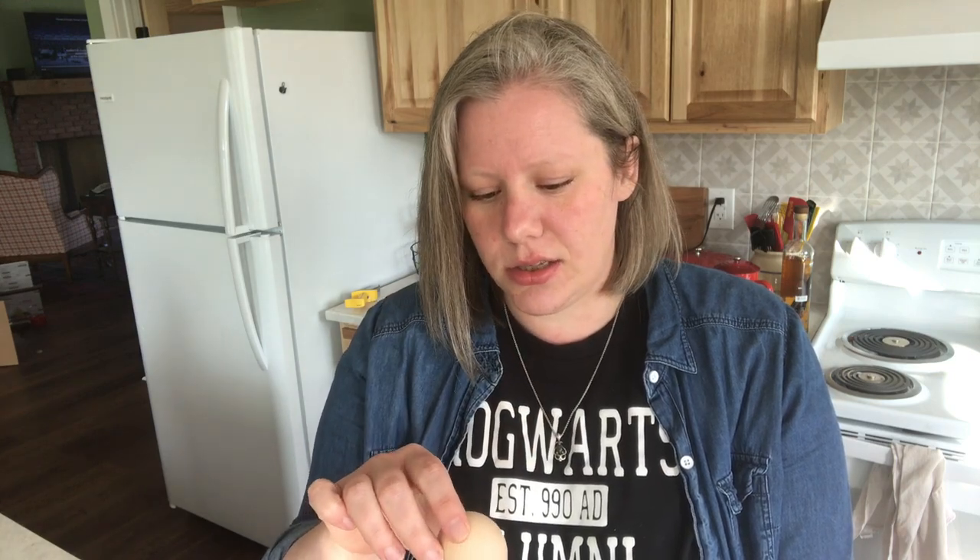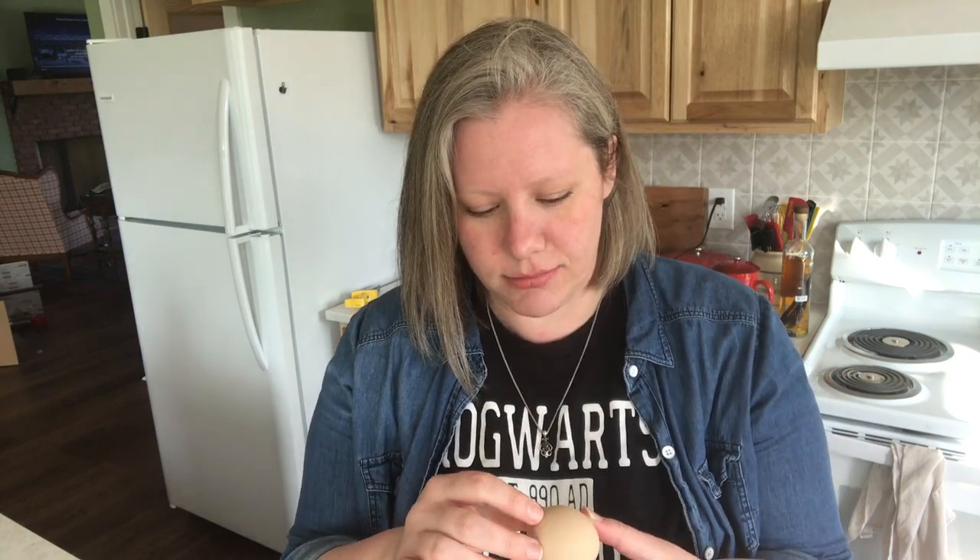Now there are a lot of different ways that you can preserve eggs. You can pickle them, you can crack them into a big bowl, whip them up, freeze them in ice cube trays, and then thaw them and use them for scrambled eggs — all sorts of stuff like that. But really I just want to have fresh eggs into the winter without having to force my chickens to lay eggs using light or feeding them heavy layer feed or anything like that.